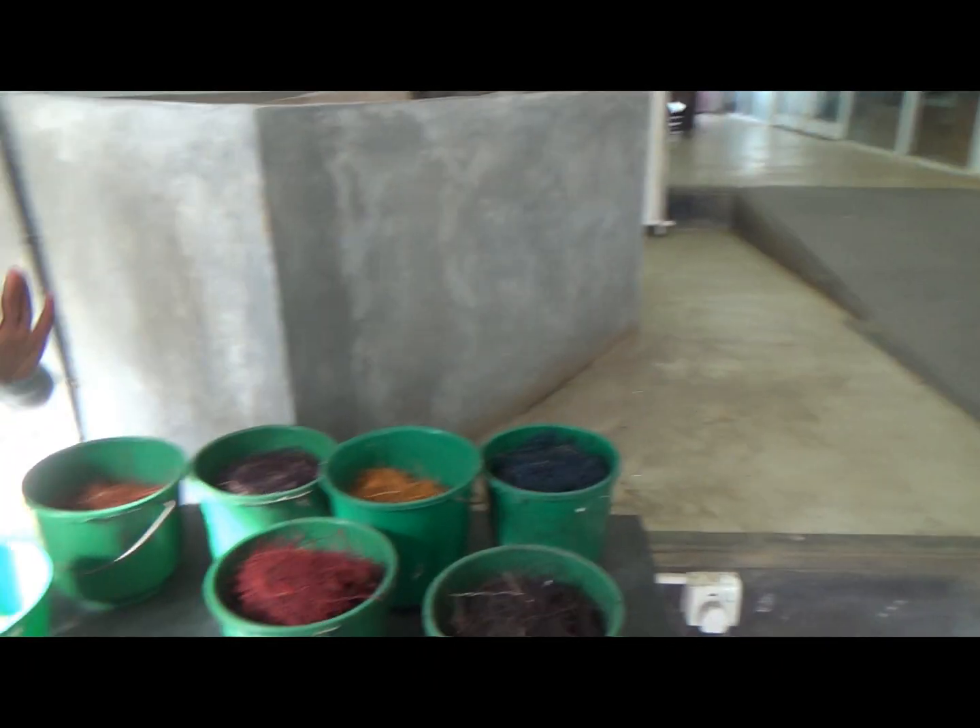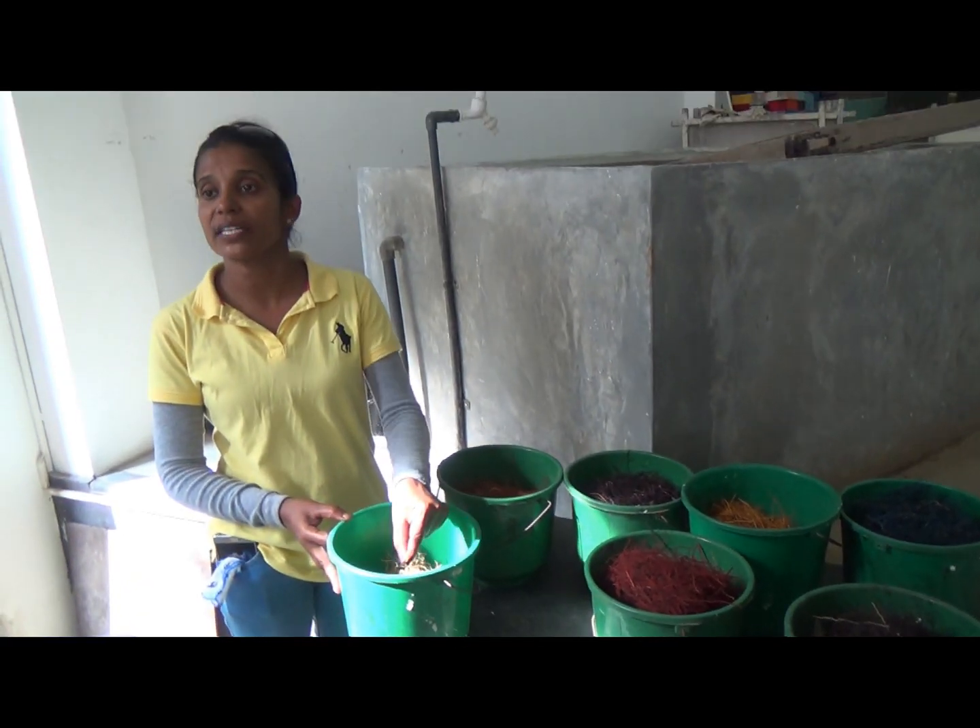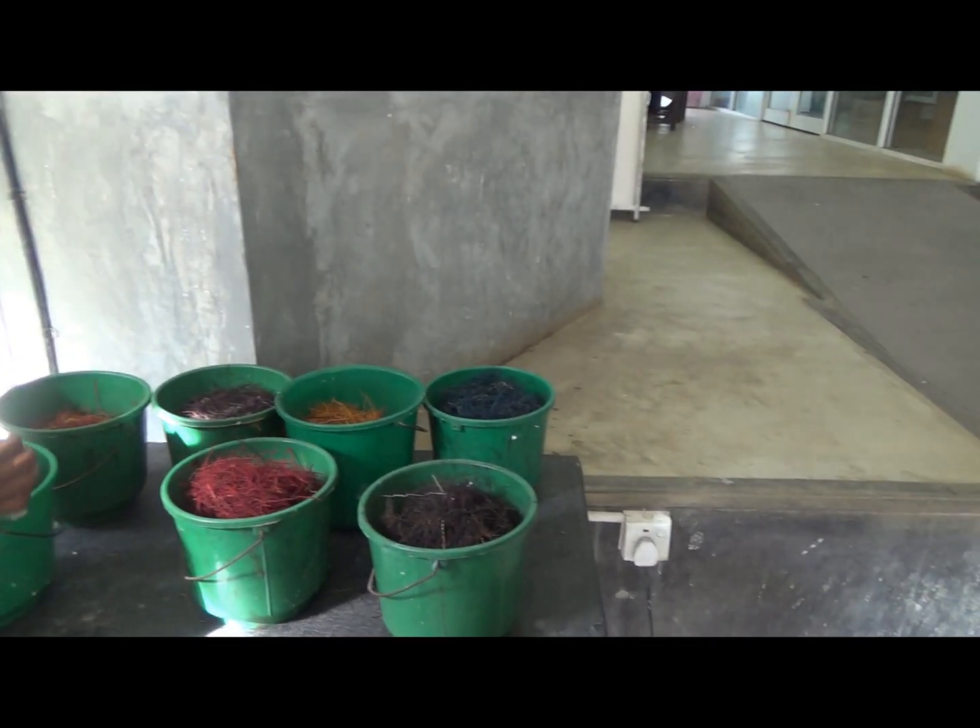We add color — different colors — to make different colored papers. The fiber is put in this machine with water and blended.